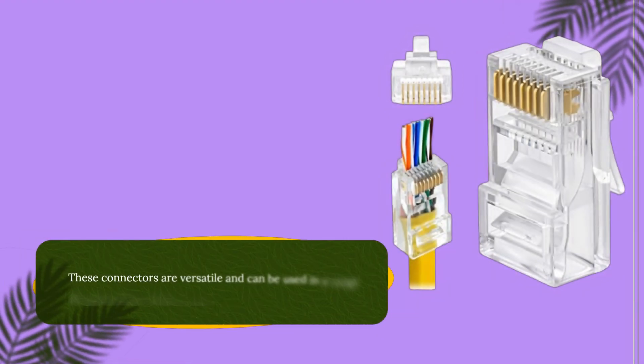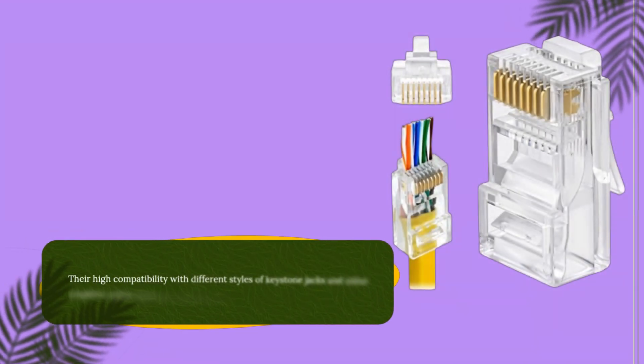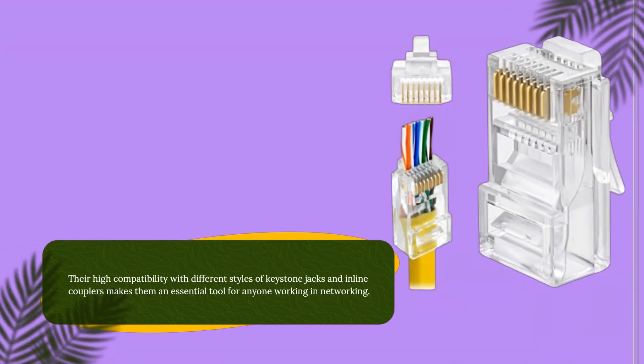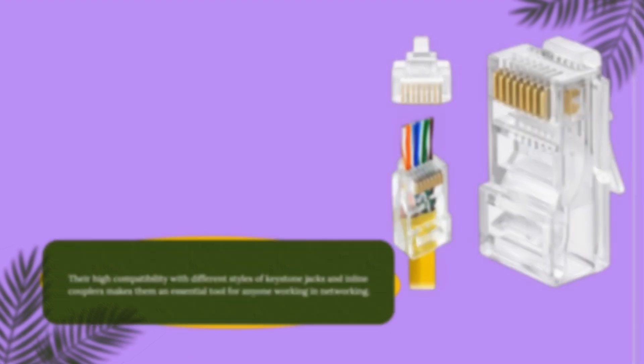These connectors are versatile and can be used in a range of applications, from home networking to data centers. Their high compatibility with different styles of keystone jacks and inline couplers makes them an essential tool for anyone working in networking.